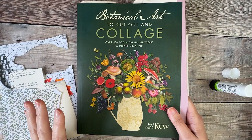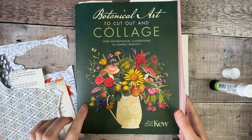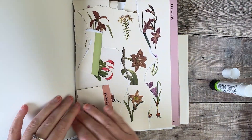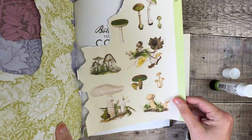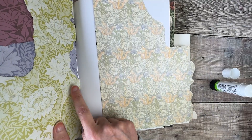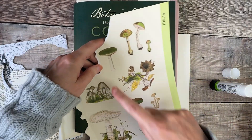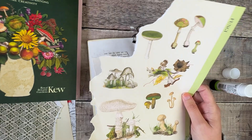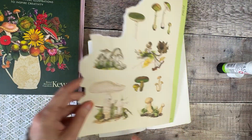One book that I've been absolutely loving, which was actually sent to me by my publishers, is this botanical art to cut out and collage book. You can see I've already torn out lots of the pages and images in here. One of the things I really love is that the back of these are also patterned papers, so when you tear things out and you've got little bits left around the edges, you know that you can still use those in your collage as well. I definitely want to use one of the images from here.